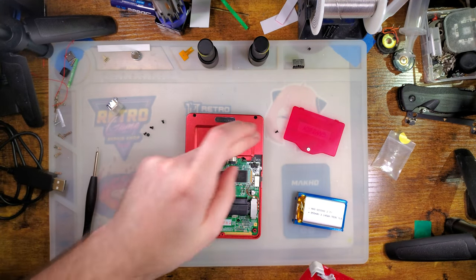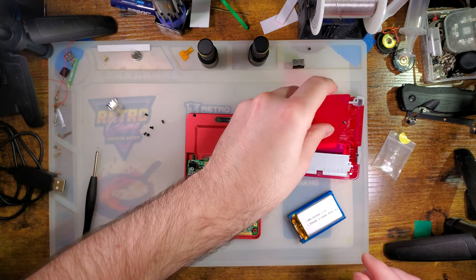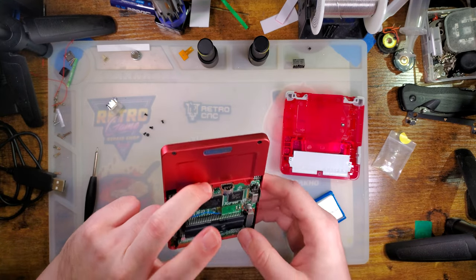How many screws did I take? One, two, three, four, five. Okay — only five screws in a slate, versus six in a normal SP.